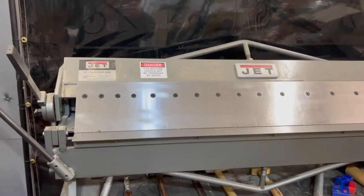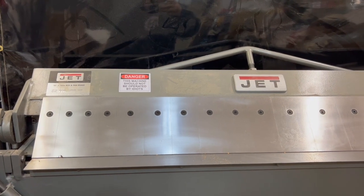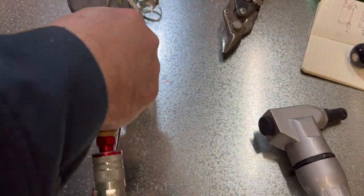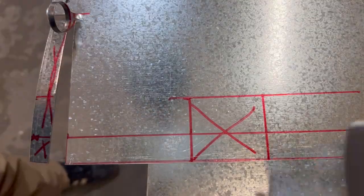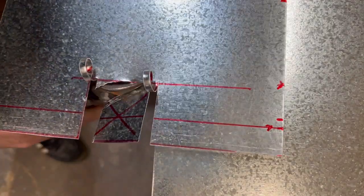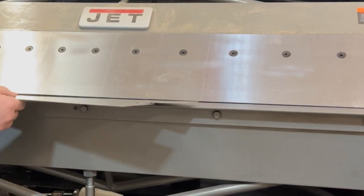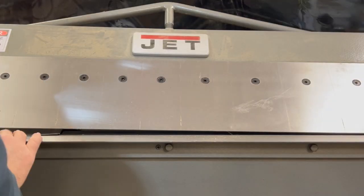Let's get to it. I'll use my trusty handy-dandy brake — mine's actually a fingered brake — and I'll go ahead and bend this up.